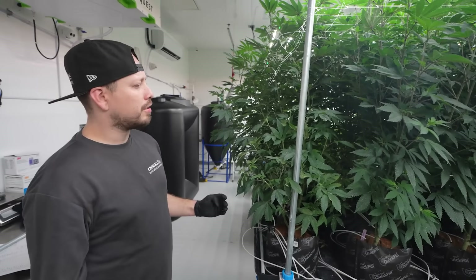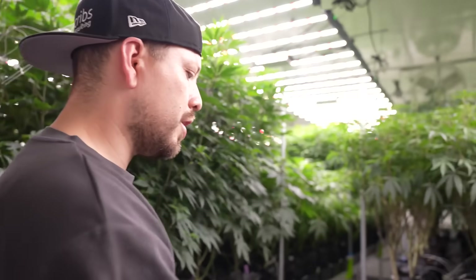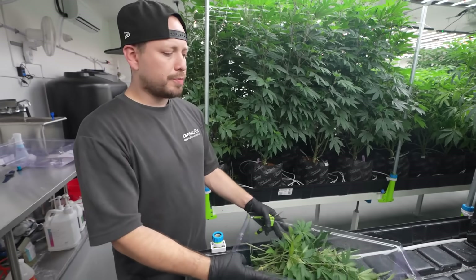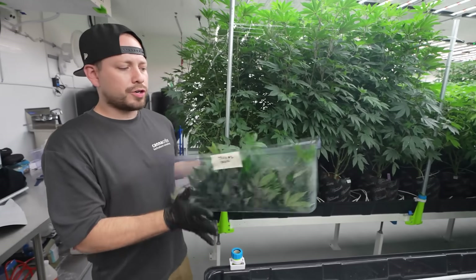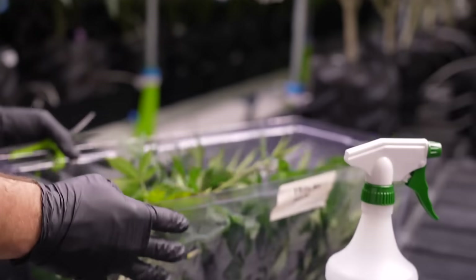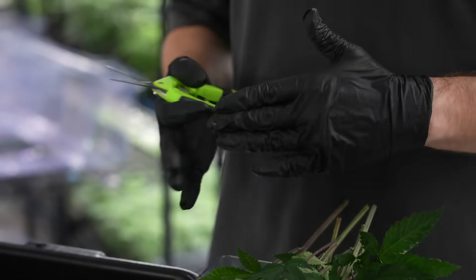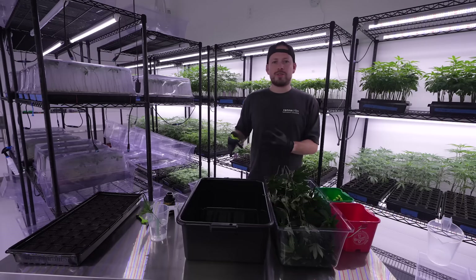Now that we've finished taking our clones and cutting back our mothers, we're going to spray the cuttings a bit more to make sure they don't dry out, then transport our dome to the clone room where they'll be processed — cut to size, stuck, and the cloning process will be finished. The first thing we do in the clone room is check our environment to make sure the clones come into the best possible conditions — temperature, humidity, VPD, and light levels on the racks.